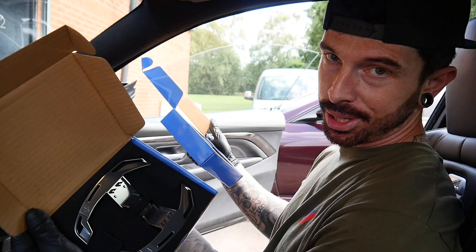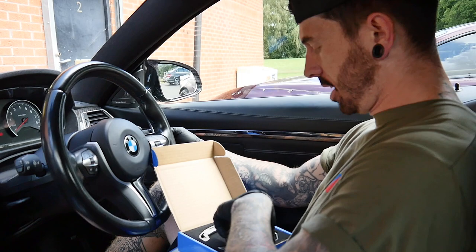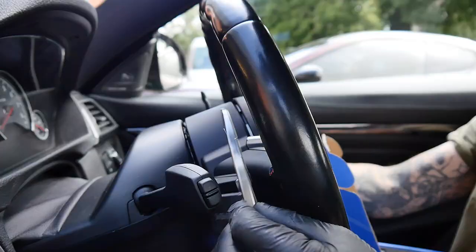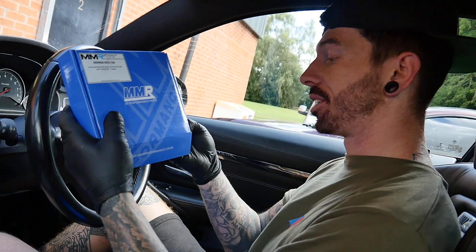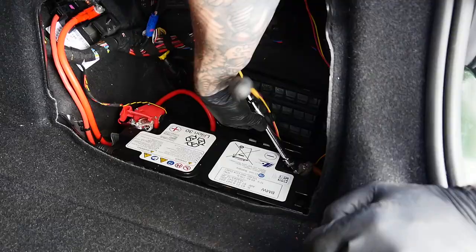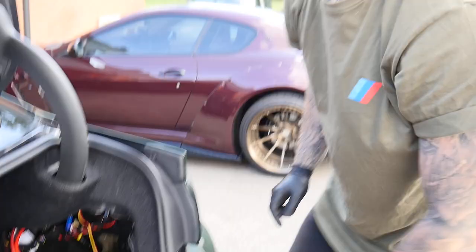MMR Performance sent these out to us — flappy paddle extensions. I couldn't find a place to put it in one of my videos so it's going in Hannah's video. I'm choosing between the light one and the dark one — I'm having the light one. We could use these on the 140 but the 140 has already got some fitted. Step one: disconnect the battery — we don't want airbags going off in our face, although that would be funny for a video.